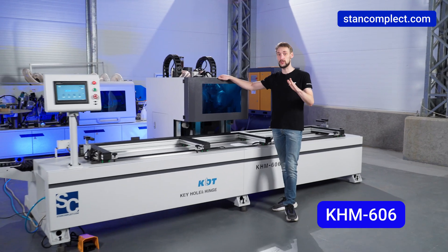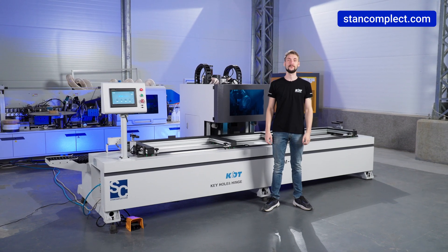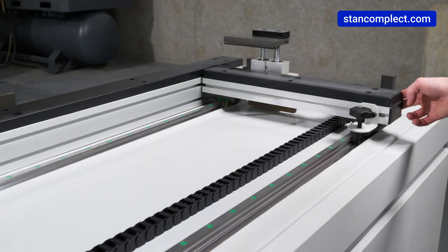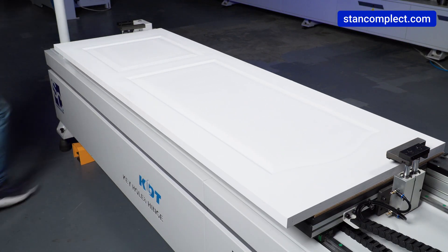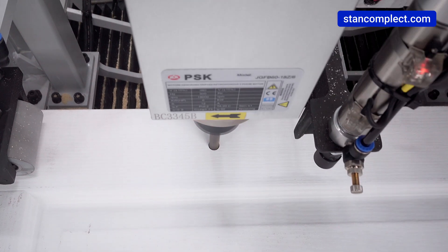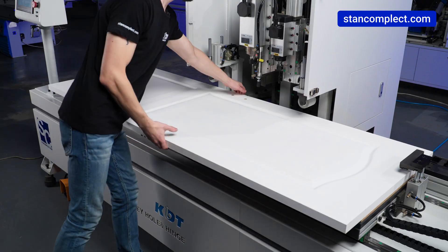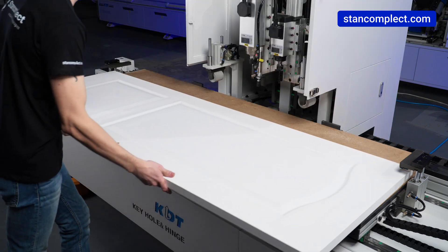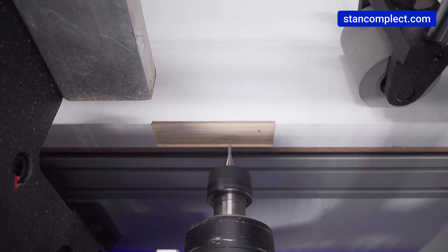Today let's talk about a universal solution for door production. KDT-KHM606 is a one-side CNC milling machine for door panels. It performs accurate milling and drilling of holes for locks, keyholes, hinges and other door hardware. The machine enables fast and precise milling and drilling of holes, depending on the specified program, in automatic mode.